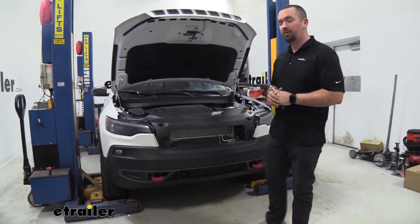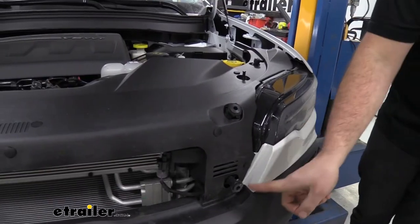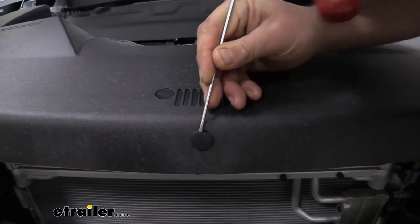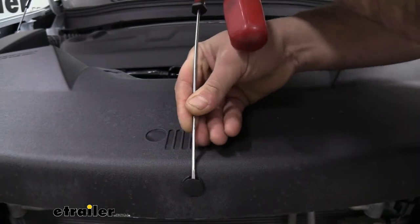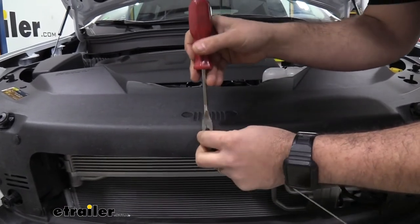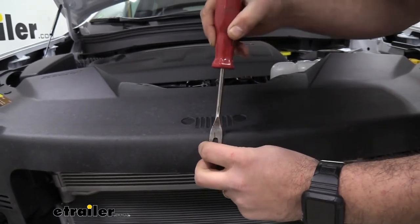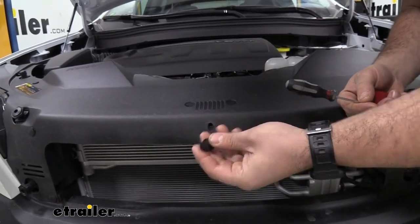We'll begin installation by removing 13 plastic push pins under the front shroud — six on each side and one in the middle. Use a small flat head to pop them up; plastic clips can be temperamental and tend to break if you're not gentle. A trim panel removal tool is really handy here — it gets underneath the clip and salvages them so you can reuse them. Hold on to all your hardware for reinstallation.